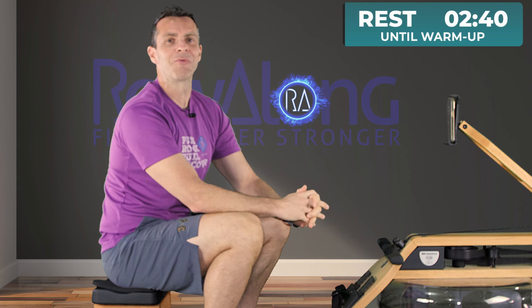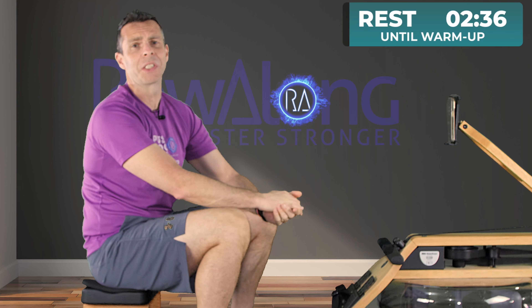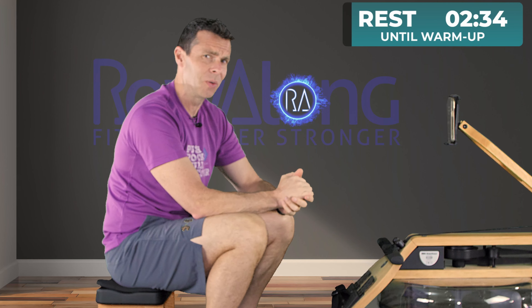Hi there, and welcome to the 16th row in the Get Fit By Rowing series. Don't worry if you've landed on row 16 and you think you've missed a few. You can either do this one, or you can roll all the way back to row 1. It's just up to you. As long as you row, I don't mind what order you do these in.